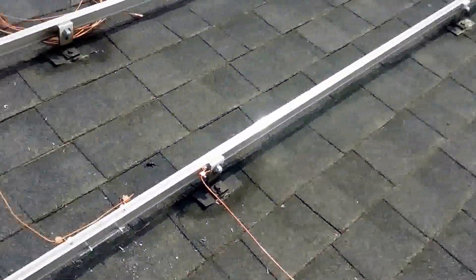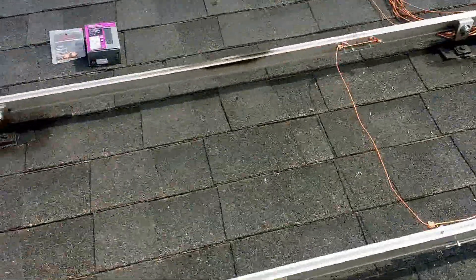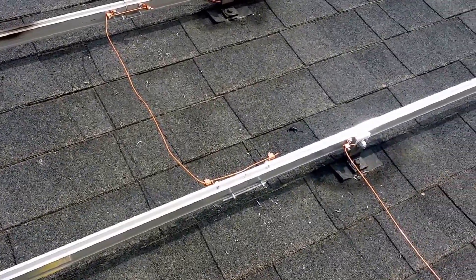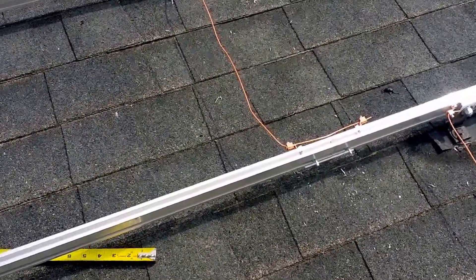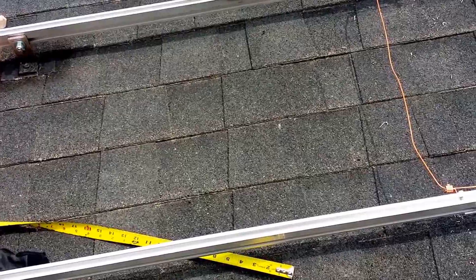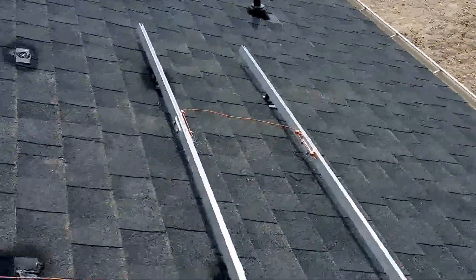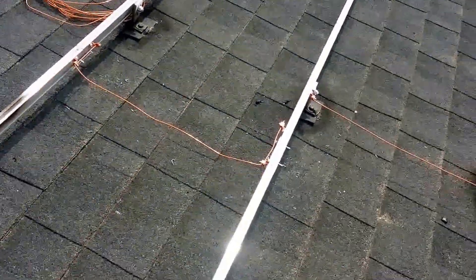Micro inverters are very popular and great to have, but I don't have any shading whatsoever on my roof. The biggest benefit of micro inverters is the individual MPPT for each panel separately. My inverter will do two separate MPPT channels, though I'm only using one right now. All my panels should be equally sunlit throughout the day, and I'll plant my trees accordingly — my house is brand new and we're finishing up the yard.